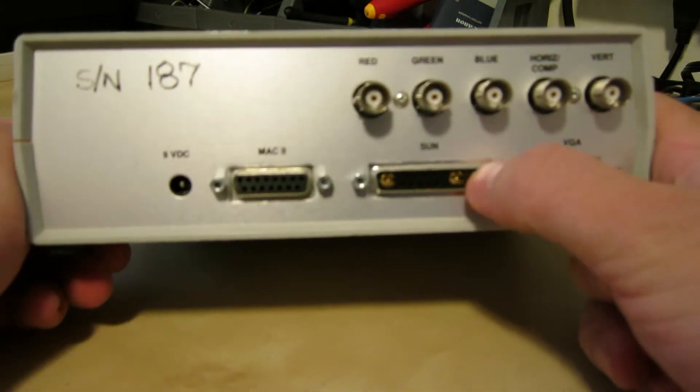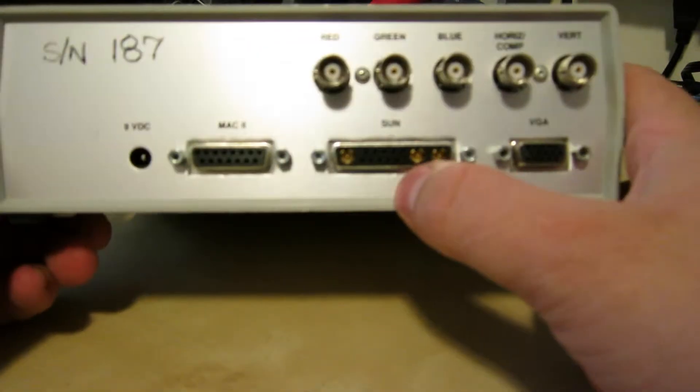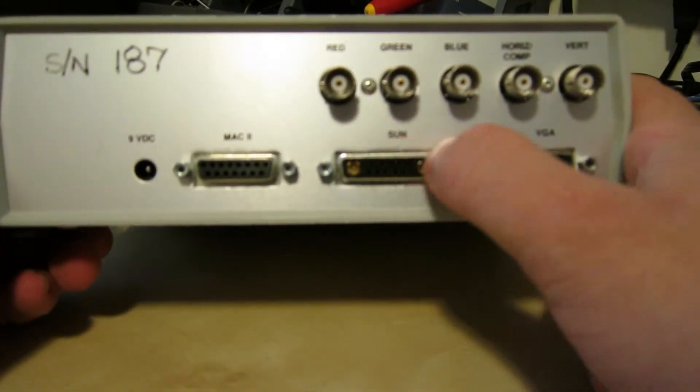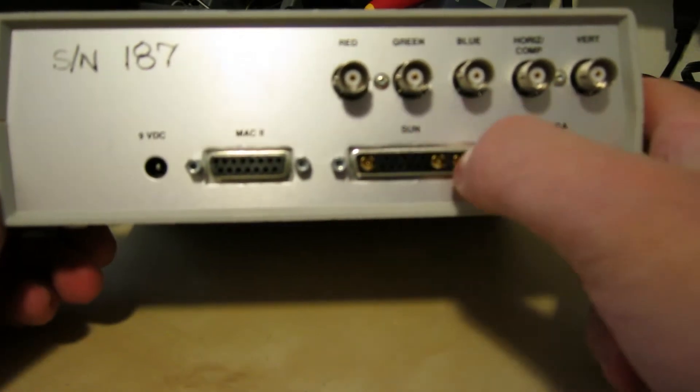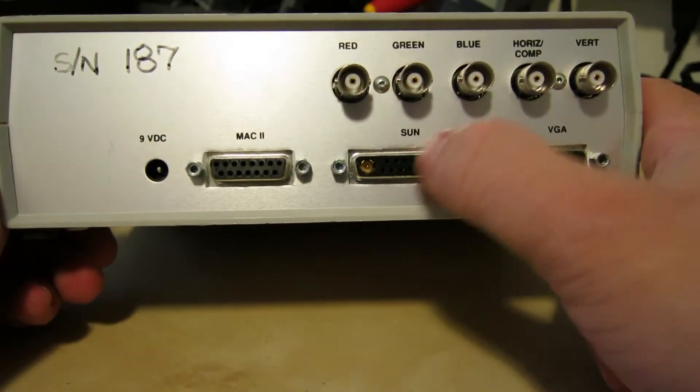I've always liked Sun video interfaces. Note how it's a standard DB25 size shell, but it actually has three coax cables going through it — red, green, and blue.